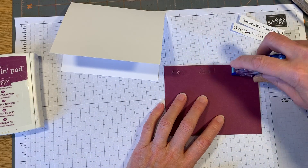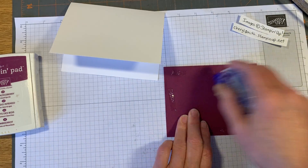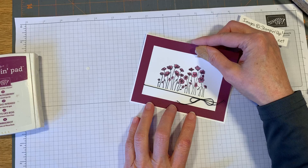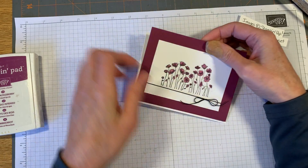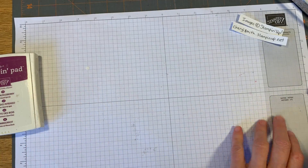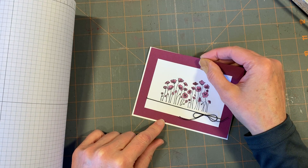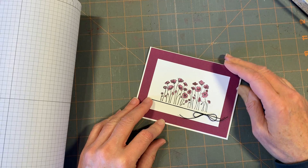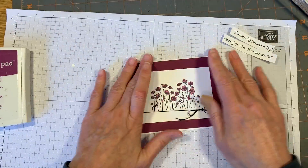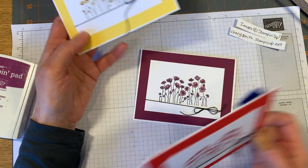If you wanted to, you could use some dimensionals and pop up either the matted area or the stamped piece. We didn't use any dimensionals today - we're just going to have a flat card. It's kind of hard to see the lines without a contrasting color behind it, so let me show you - there we go, much easier to see.